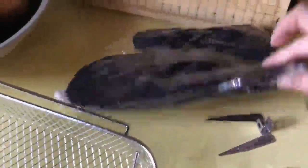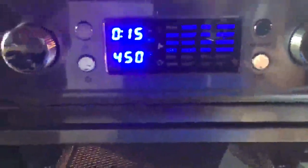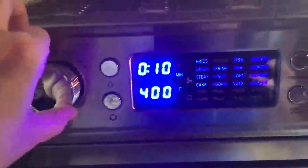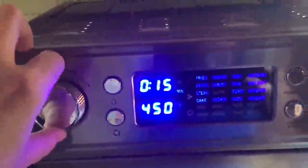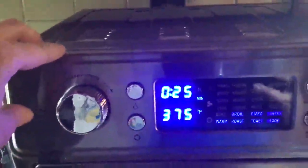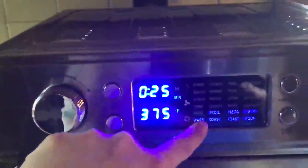It comes with oven mitts. I'll show you quickly the display here. There are a lot of different programs. On the top are your air fryer options. If I press this button again, it brings me up to my non-air fryer options.